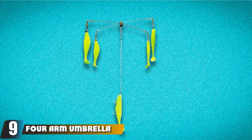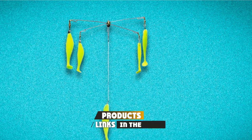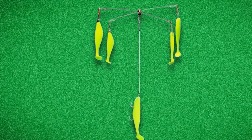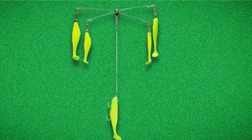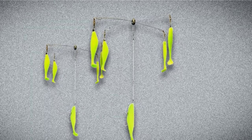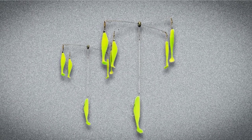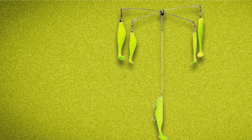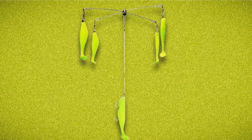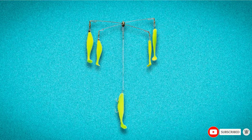At number 9 we have the 4-arm umbrella rig for bluefish. When fishing for striped bass with umbrella rigs, a major concern is bluefish tearing up the rig — they are expensive and bluefish can damage swim shad very quickly by biting off the tails, cutting into the swim shad, and cutting the monofilament lines. That being said, they do catch lots of bluefish. This 4-arm umbrella rig has 4 swim shad without hooks and 1 with hooks, so bring extra swim shad, hooks, and swivels. The larger rig allows more than one fish to be caught at a time.